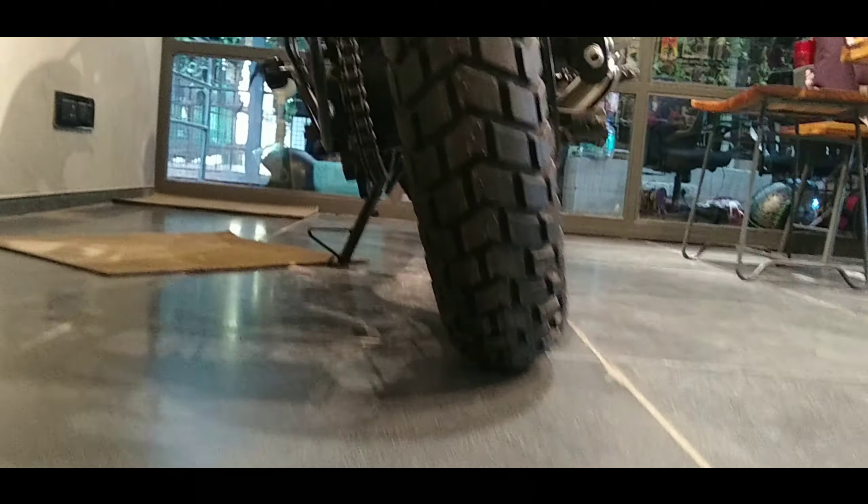The battery on the bike is 12 volts and 8 amps. The tire is a 12x8, 17-inch tire. It is a spoke wheel with a tube tire. Front and back, we have a disc brake — the back disc is 240 mm and the front disc is 300 mm.